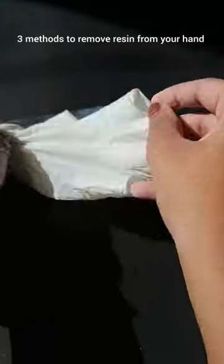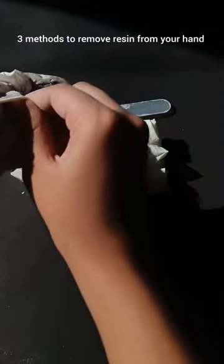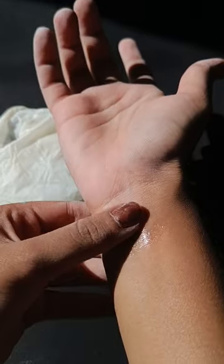Hello everyone, welcome to Pallets on Table. Today I'm going to show you three methods to remove resin from your hands.